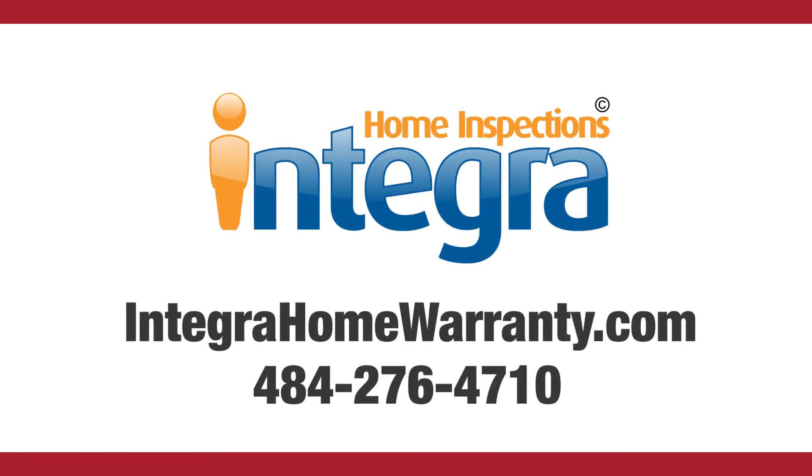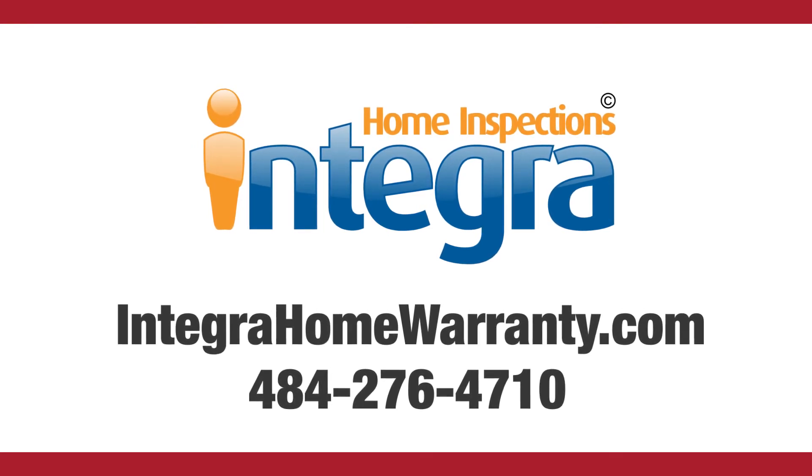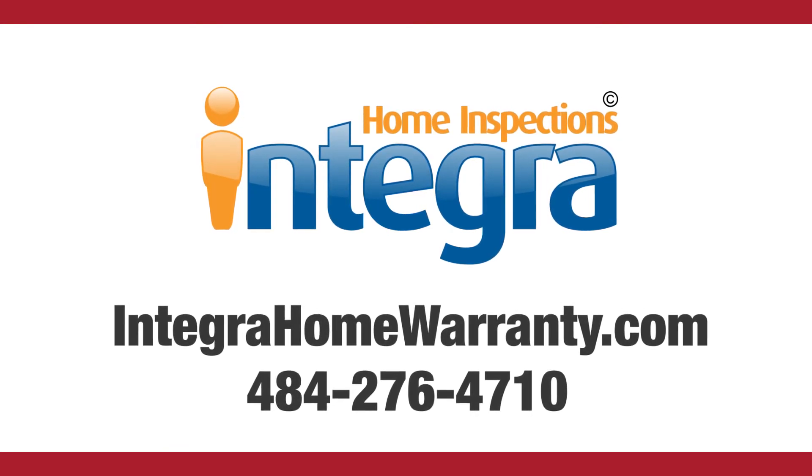For full details or to order your policy online, visit IntegraHomeWarranty.com or call us at 484-276-4710.